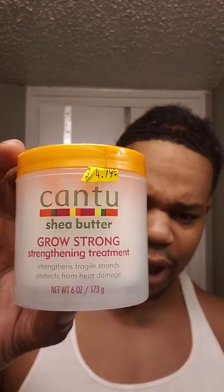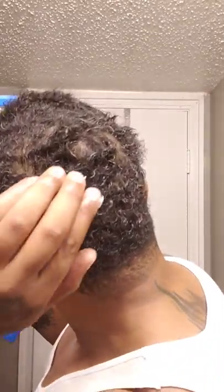This is Canto Grow Strong shea butter — it's a strengthening treatment. What this is going to do is help with fragile ends. The kits I used to use a lot have kind of messed up my hair a little bit, so I put more precautions around that. If you're starting to see your borderline hairline going away, you might want to put this Grow Strong around your hairline to make sure you have a strong, healthy hairline.